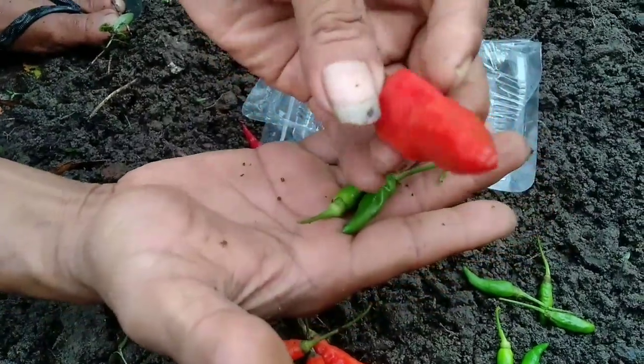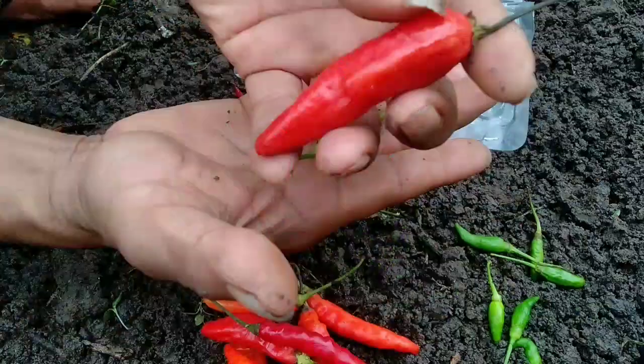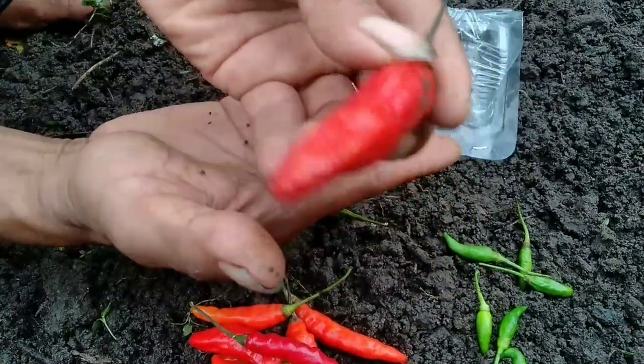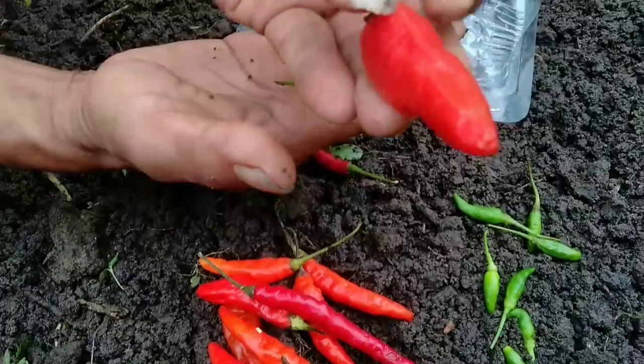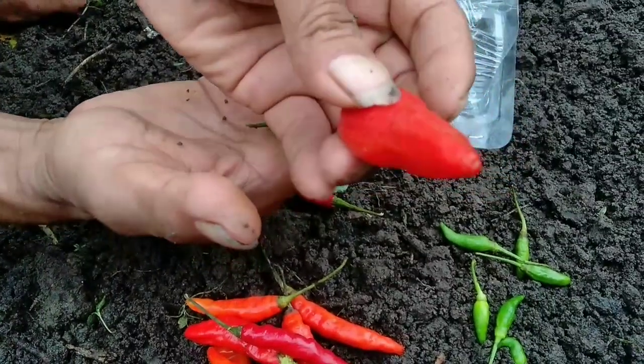Menurut saya, ini luar biasa besarnya. Saya pengen sekali punya bibit lombok yang segede gini, teman-teman. Terus terang belum pernah punya, dan baru lihat sekarang. Kebetulan beli di warung.